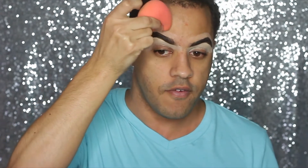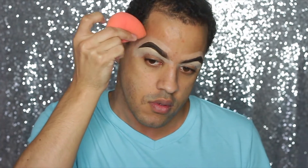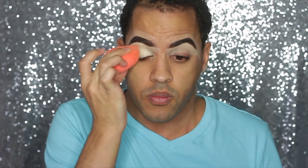Now I'm going to take my damp Beauty Blender and just buff out the edges. There you have it — your brows are done and your eyes are primed. I'm going to take a little bit more of that concealer and prime the rest of the eye to prep it for shadow.